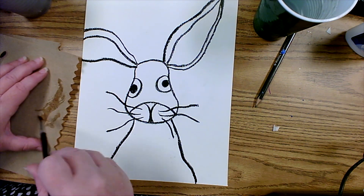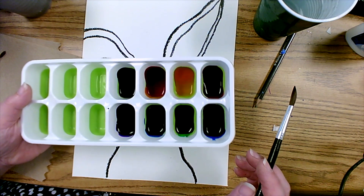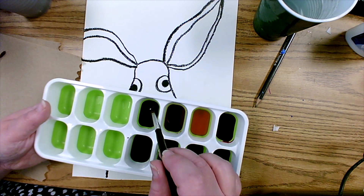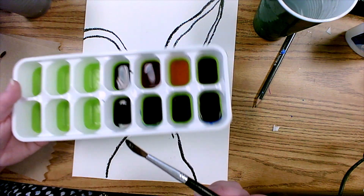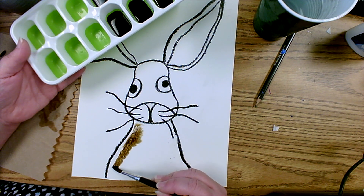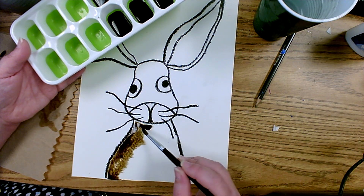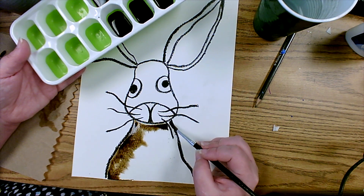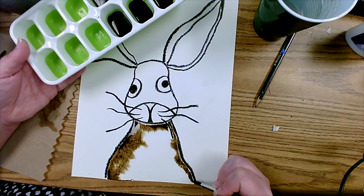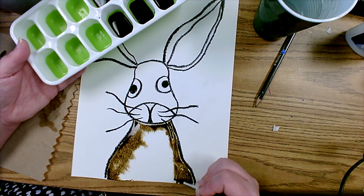Now that we've wet one section of the rabbit, we're going to start adding watercolors. I'm using liquid watercolors which make the wet-on-wet technique very easy, but if you're using a regular palette, add a little bit of water to your paints first. The first thing I'm going to do is take this brown and just touch along the edge — watch as the paint flows toward the center of the rabbit. With the wet-on-wet technique, the wet pigment wants to follow where the water has already been, so touching areas closest to the oil pastel makes everything mesh together beautifully.